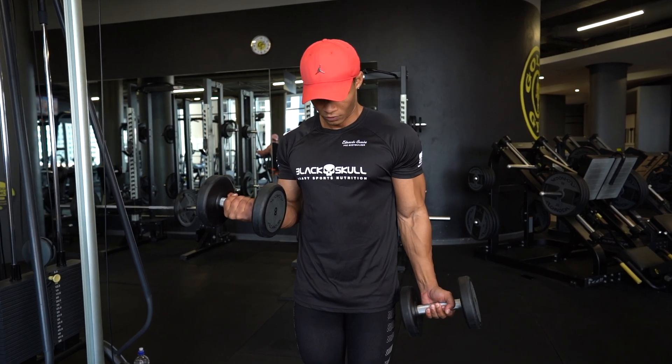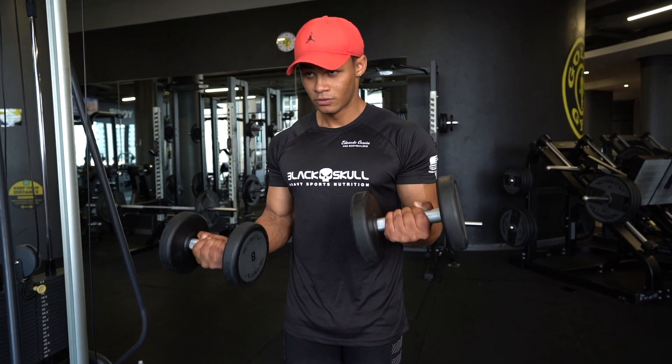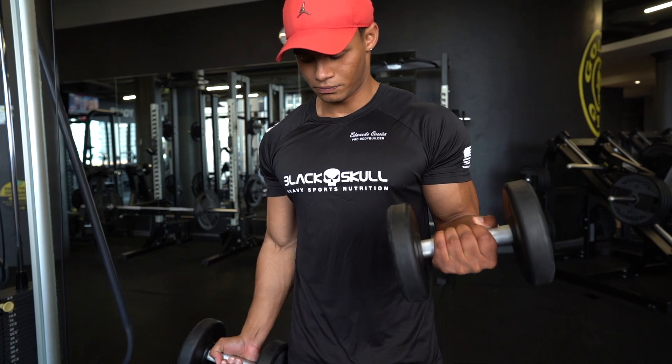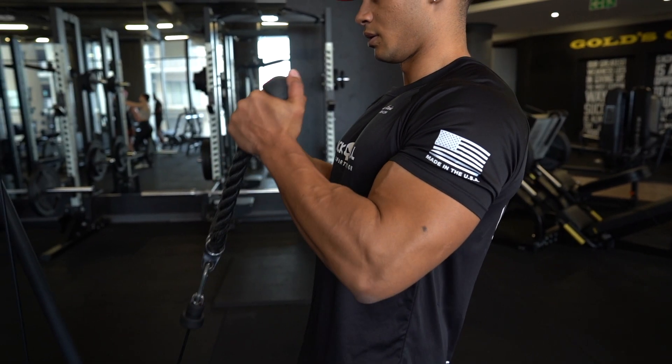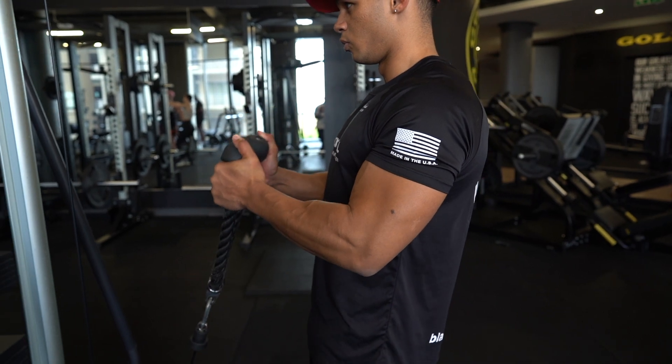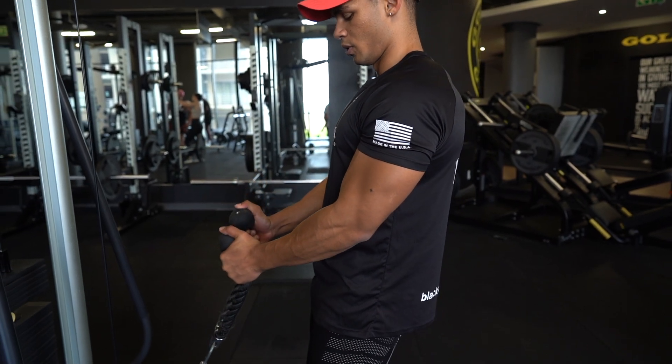So for this superset, we're going to do alternating hammer curls — one arm is holding while the other is working at all times. Superset it with row curls. Once again, we're focusing on killing that muscle with as much volume and intensity as we can, breaking down muscle fiber tears and getting as much blood to the muscle as possible.